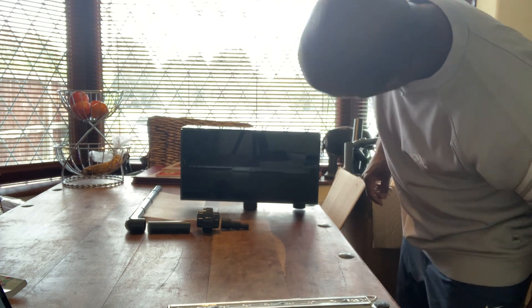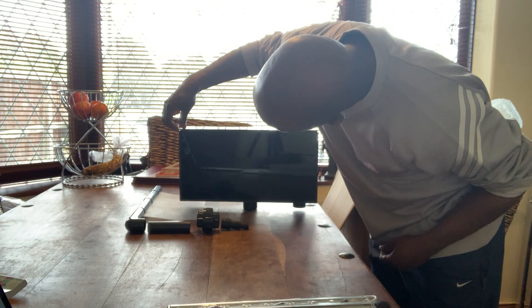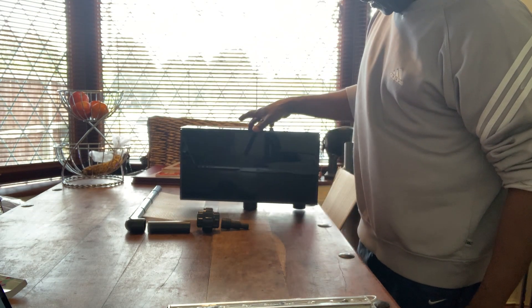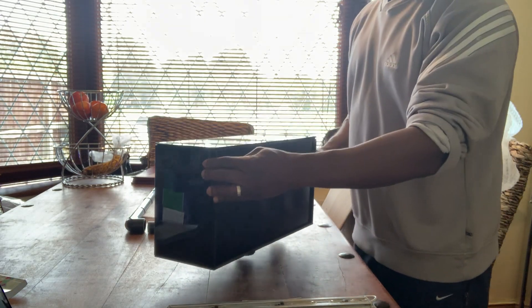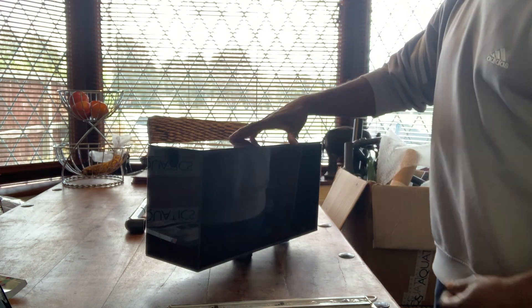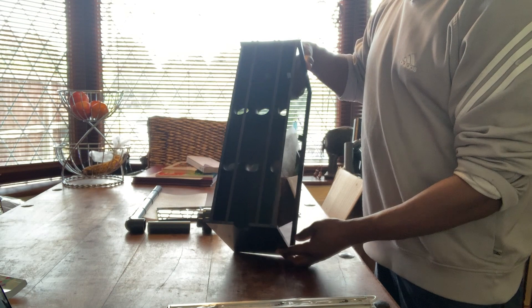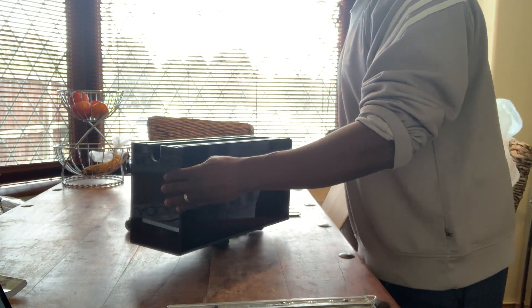Looks like a nice tight fit. I've got a little array section here. Hopefully that should keep the lights contained within the box itself. That's what it looks like on the inside.